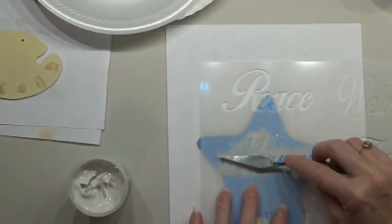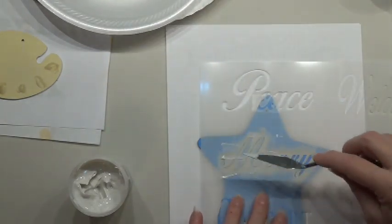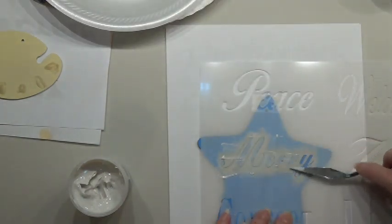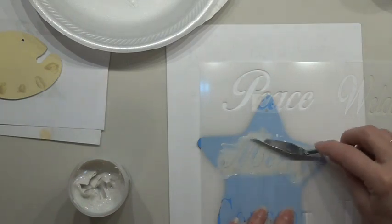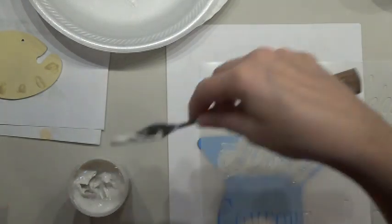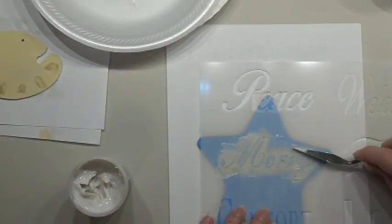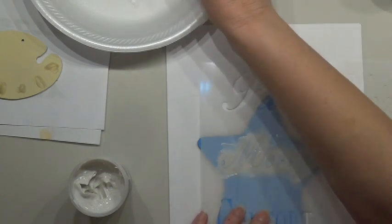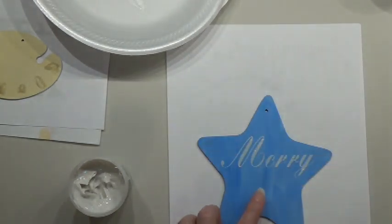You can add a color to this but I'm going to do something else to it. You want to make sure you go at an angle so it keeps the medium from getting underneath your stencil. Add a little bit more on that Y there — okay, I think that's got it textured enough. Oh yeah, that is so awesome.